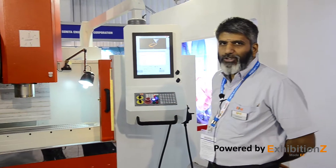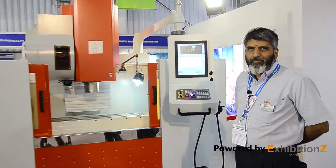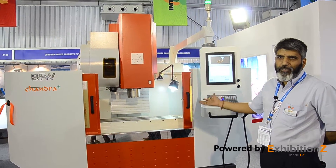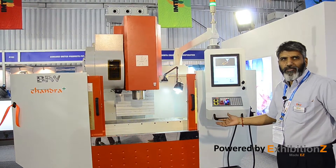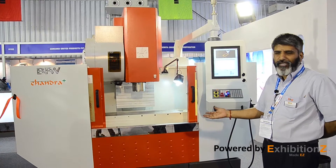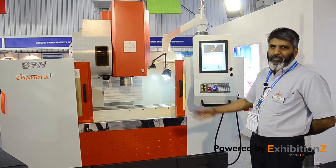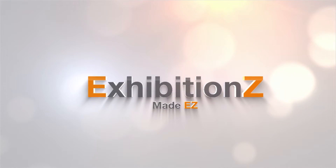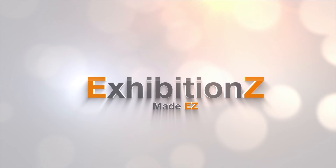The Chandra Plus is a machine that is already well known from BFW, and it already has 100-plus installations in Bangalore and other parts of India. We have introduced this new CNC controller on the same machine.